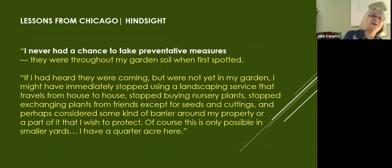The woman in Chicago said she never had a chance to take preventative measures. We need to think about how we work with the landscape company and how we do things in our own gardens. She said stop buying nursery plants, mainly because she'd had a root-balled tree that had a cocoon in the root ball — that had come into contact with soil, unlike a bare root plant or something grown from seed. Thinking about barriers is worthwhile, but what good is a barrier if jumping worms can crawl 12 to 15 inches out of a container?